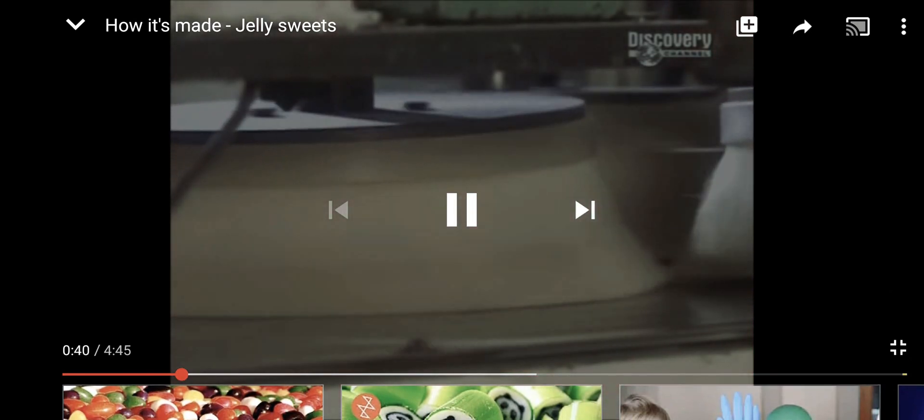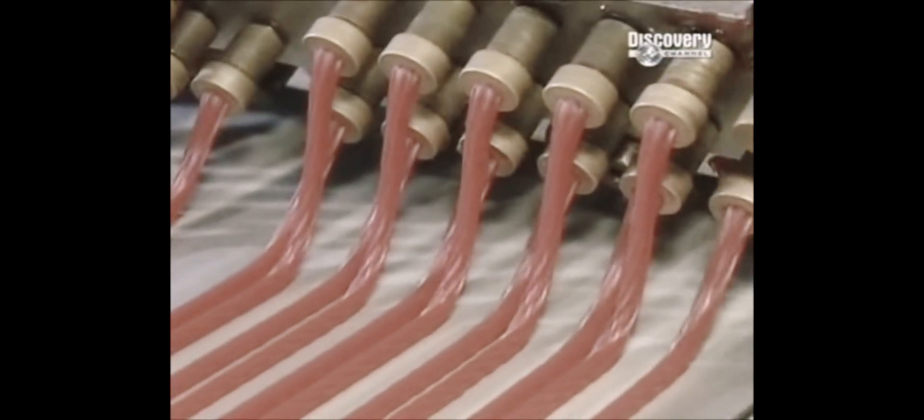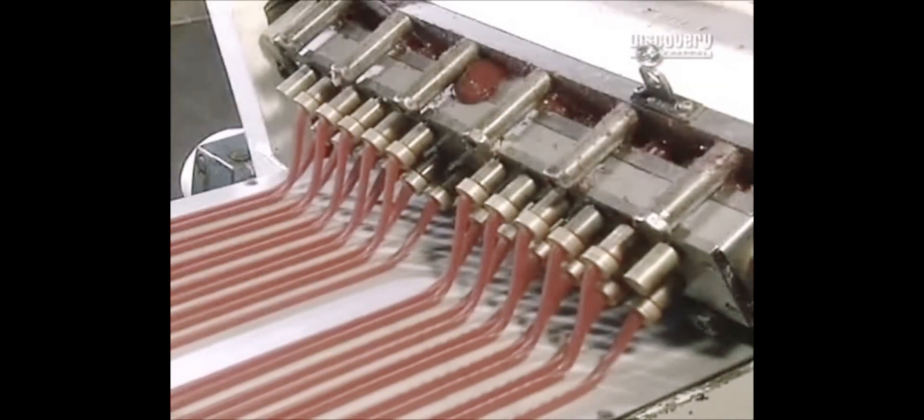102 degrees Celsius, which transforms it into a thick paste. The mixture cools down and is put through extruders, which work like icing nozzles, shaping the paste into a design such as twirls.